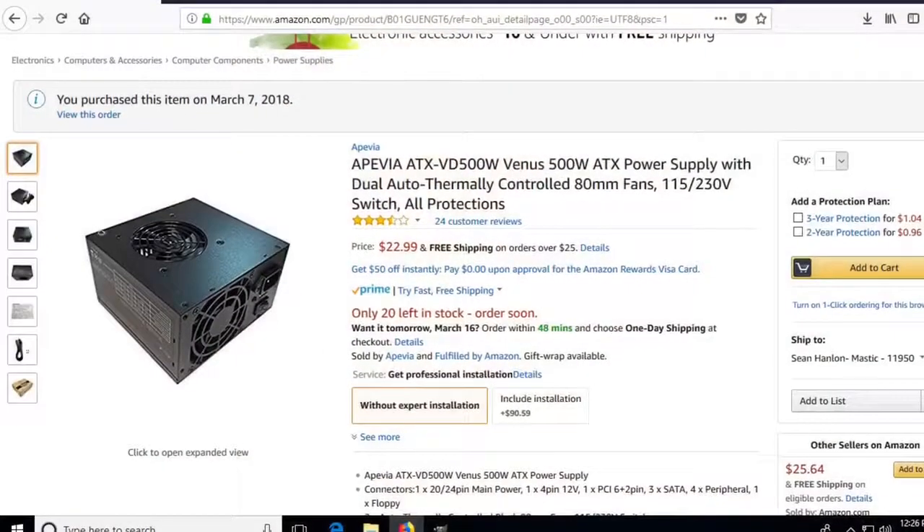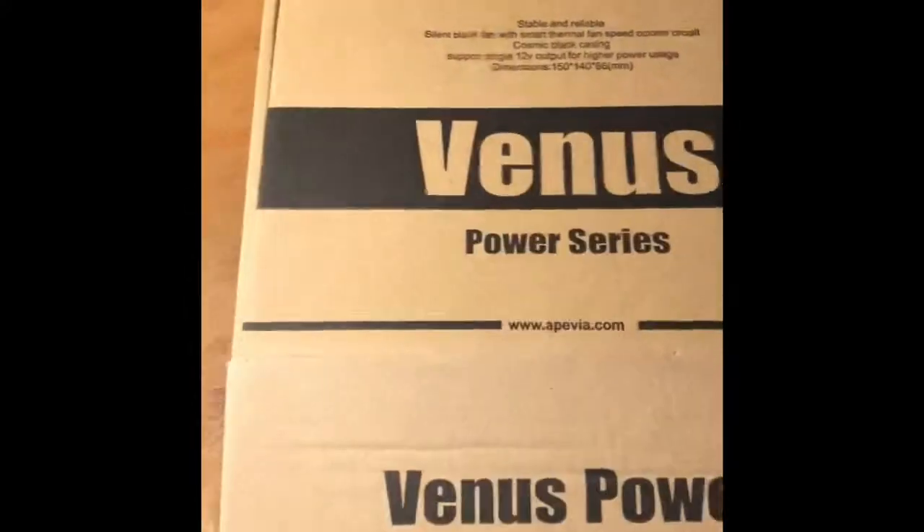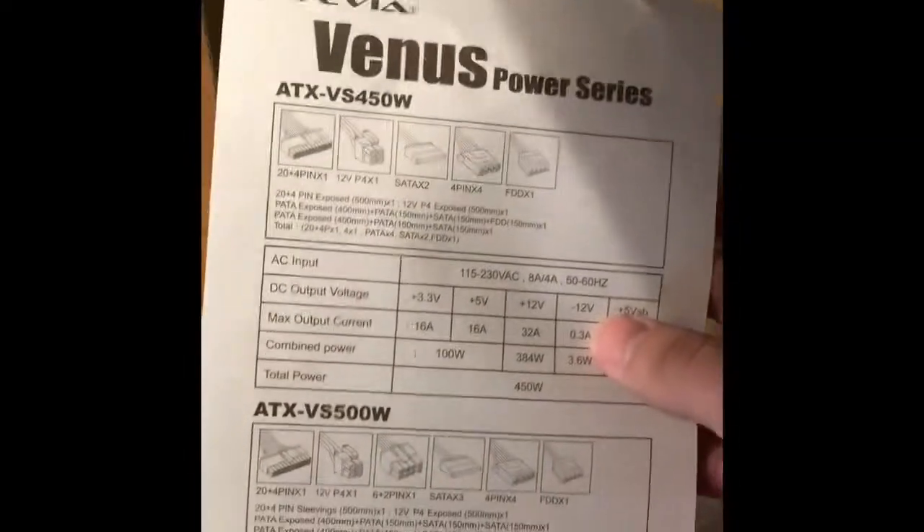Hey guys, I just want to make a video about this Venus power supply I just picked up. It's going for about $23 and it's a 500 watt. I want to see how much wattage it can actually handle. This is the box it came in — nothing special, just a cardboard box. It came with case screws, a little power cable, nothing too fancy, and a small manual.